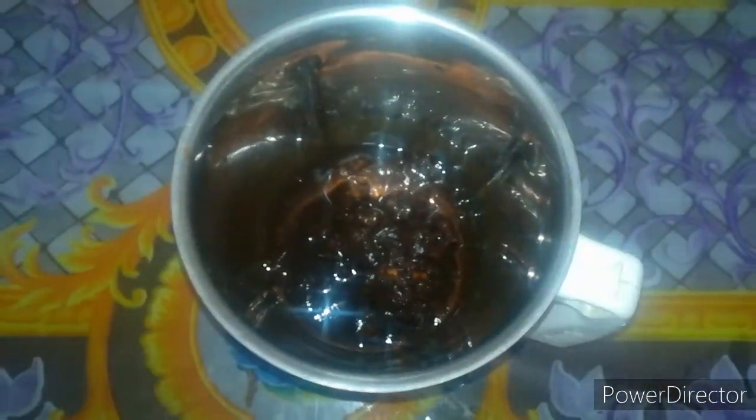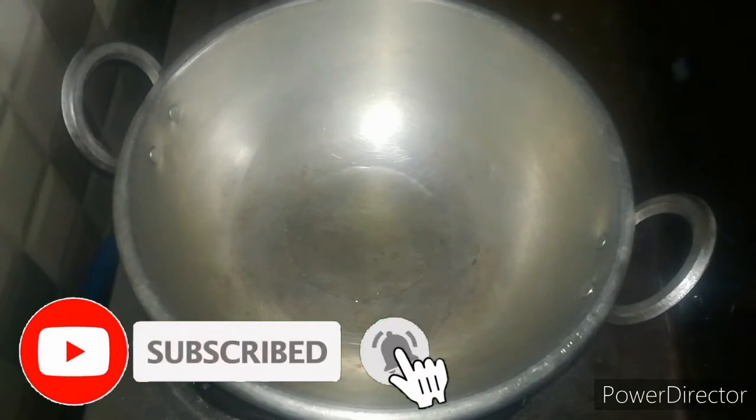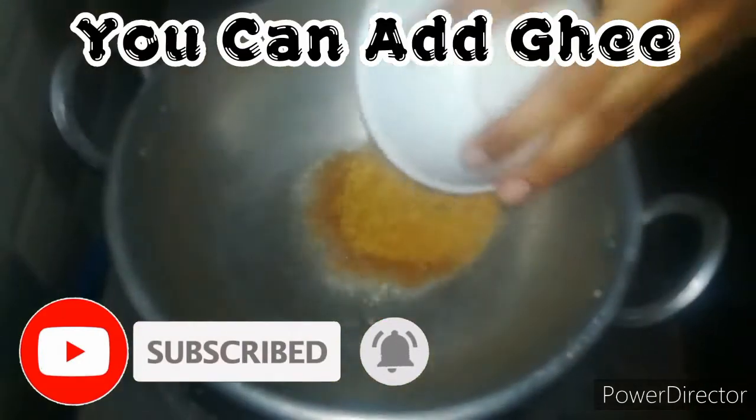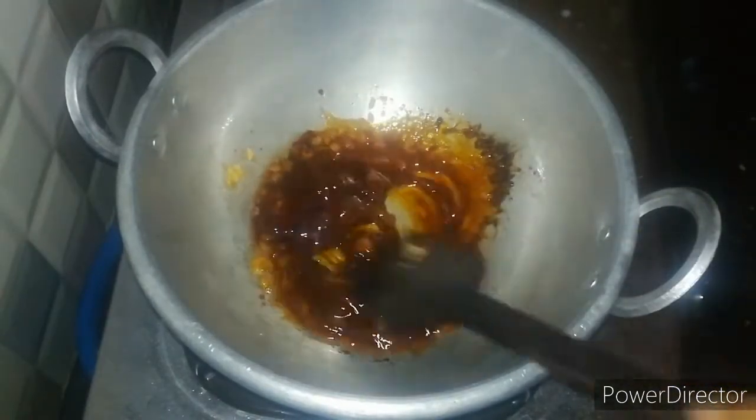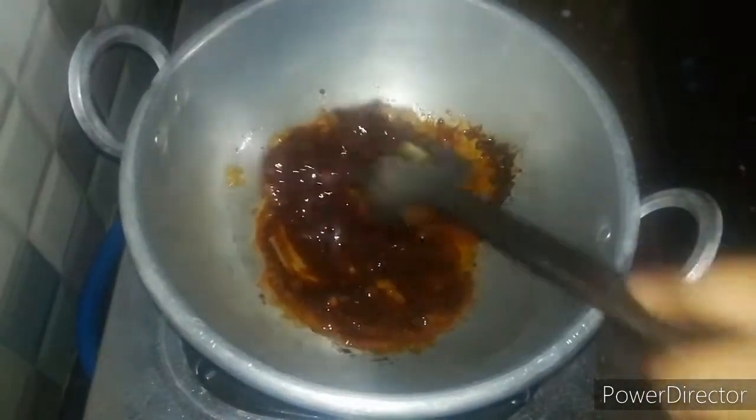Add 200 grams in the bowl. Now add 1 tablespoon of oil, 1 tablespoon of coconut oil, and 50 grams of coconut oil.